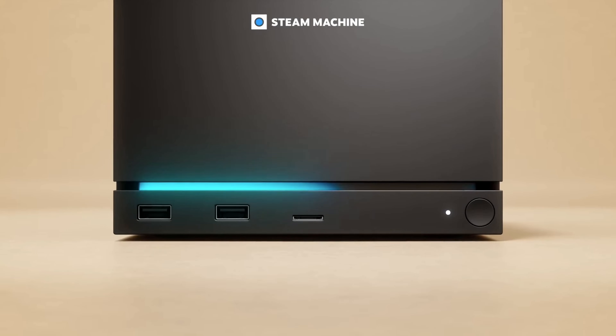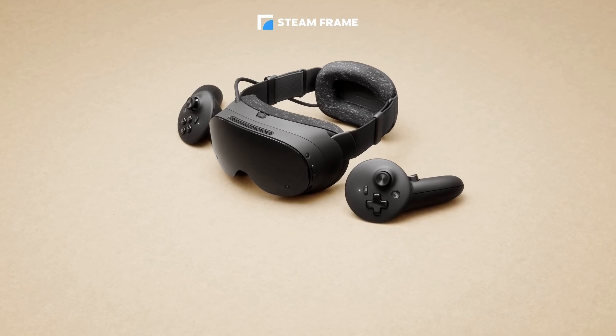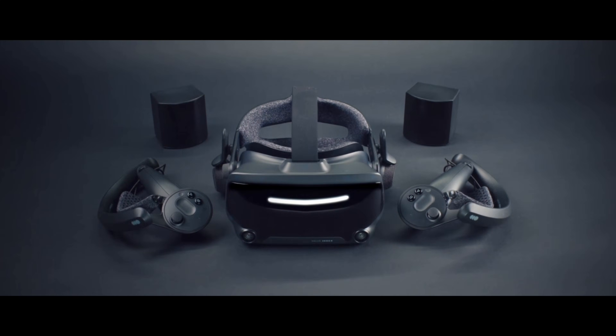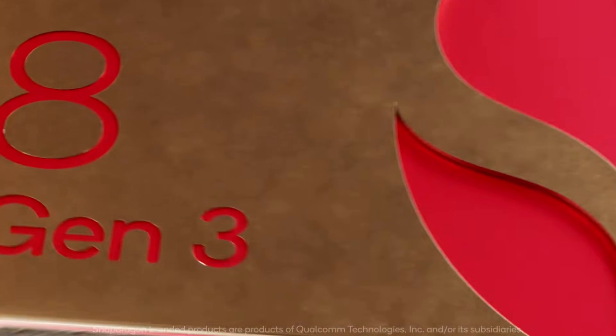Along with the Steam Machine and the Steam Controller, Valve also announced their Steam Frame, which is their first VR headset since the Valve Index. It's a new standalone VR headset powered by a 4 nanometer Snapdragon ARM CPU — the Snapdragon 8 Gen 3.